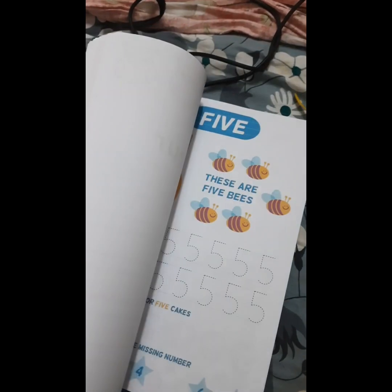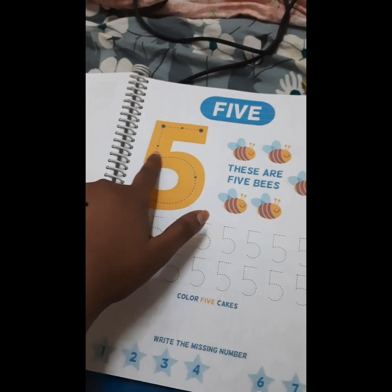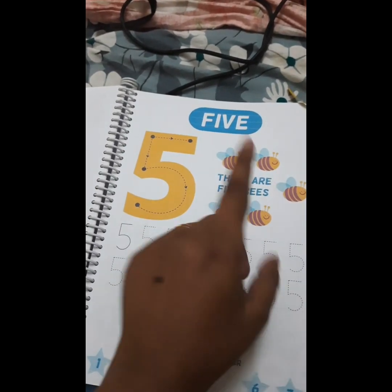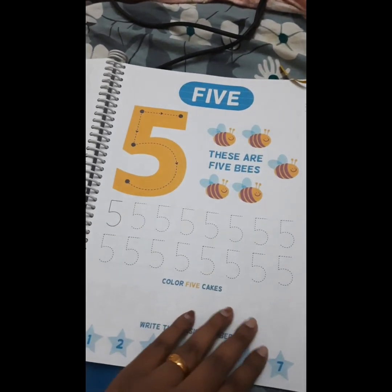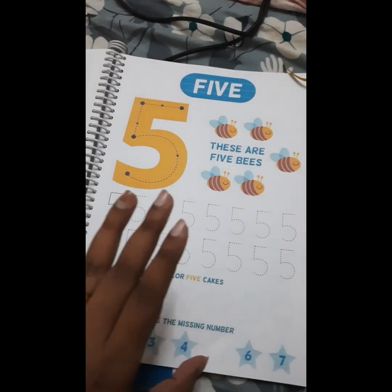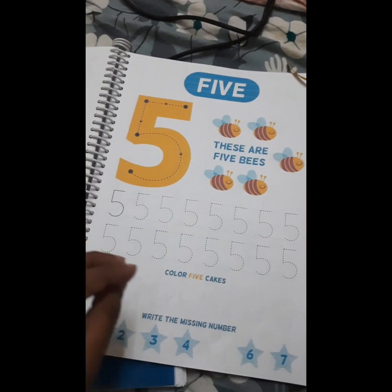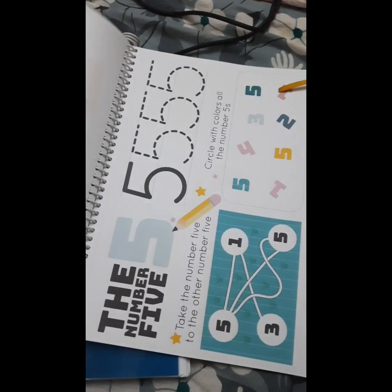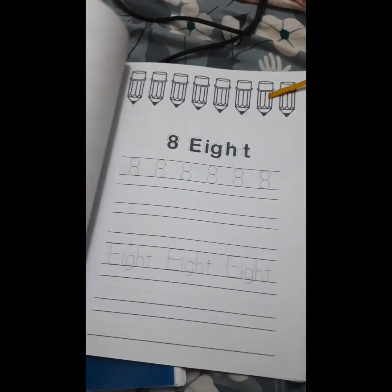The same applies to numbers. I give importance to counting as well — here the child practices the number five, then counts the number of B's: one, two, three, four, five, using their finger to keep counting, and then gets sufficient writing practice. It is not needed to print all 340 pages immediately; rather, take one to two sets of printouts and give sufficient practice.